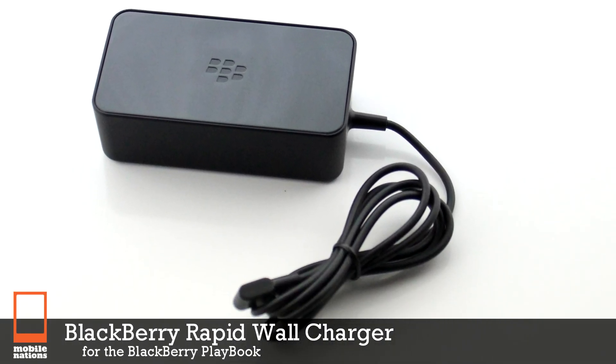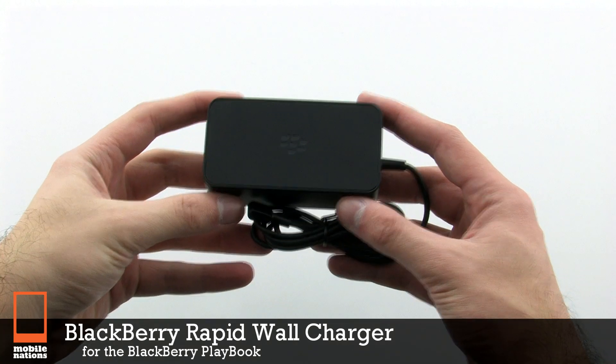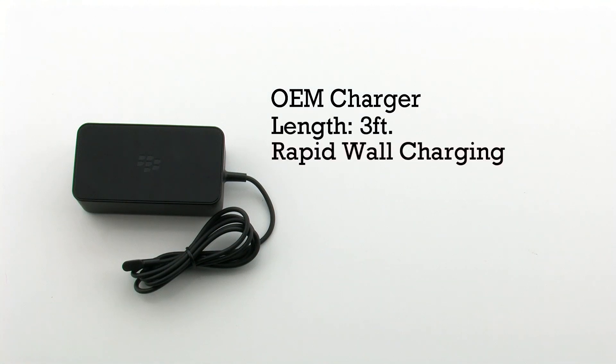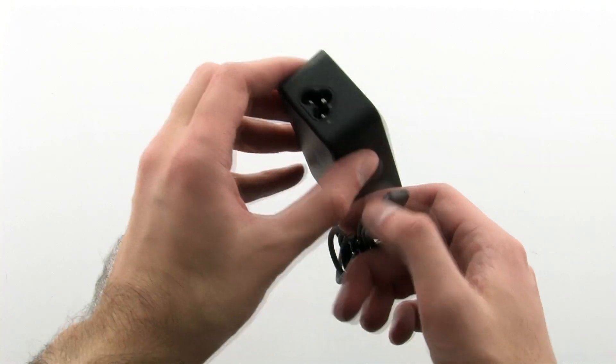The BlackBerry Rapid Wall Charger for the BlackBerry Playbook. The Rapid Wall Charger features an OEM design, 3-foot length, rapid charging, and a convenient design for easy storage. The plug features a detachable wall power cable to allow it to be collapsed to an even smaller size during transport.